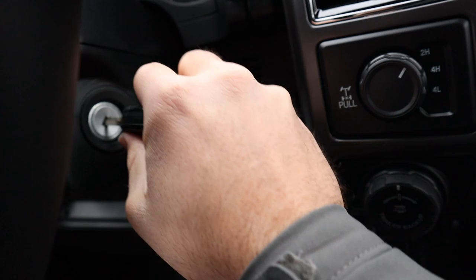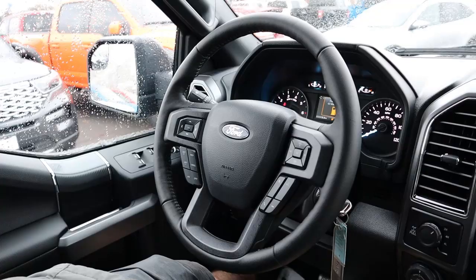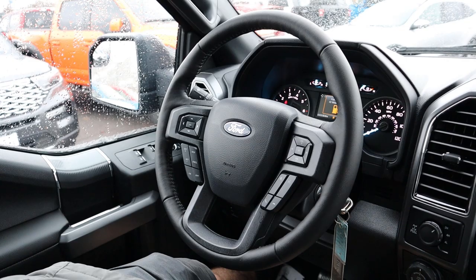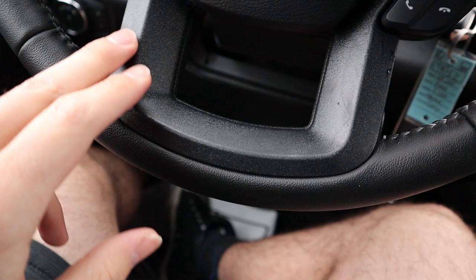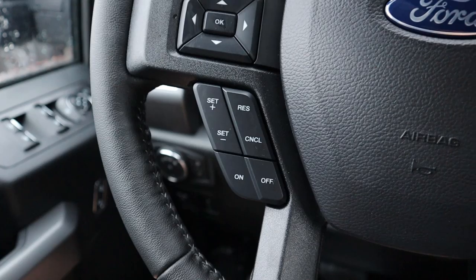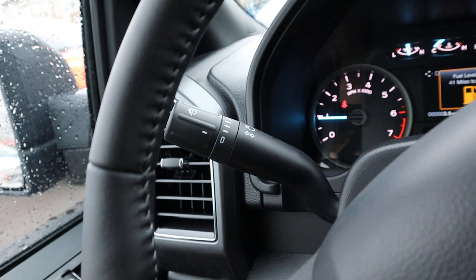You stick the key in the ignition old-school style to start the truck — stick it in, twist it — and it'll say 'Built Ford Tough' as everything comes to life. On the steering wheel you've got the Ford logo front and center, volume controls off to the side, voice commands, phone controls, and trim in a color close to magnetic. Cruise control settings are on one side and the center stack controls are on the other. The wheel is fully wrapped in leather that is a little more abrasive, with stitching in the center.